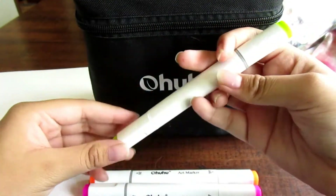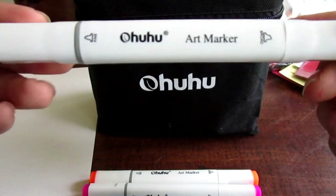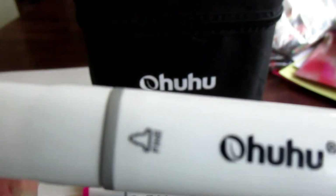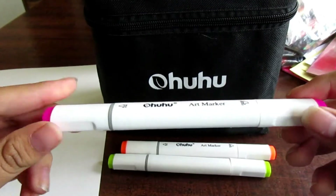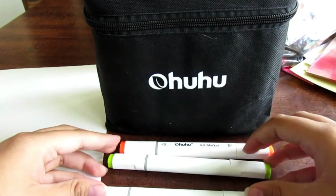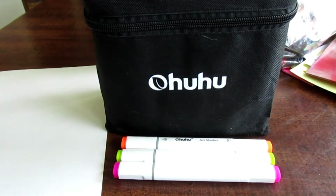Here are what the markers actually look like — these are the Ohuhu art markers. As you can see they have a chisel tip and a fine tip. This is what the barrel looks like, and it is actually not round so that it doesn't roll. The Prismacolors do tend to roll occasionally because their barrels are round, so that's a nice improvement.